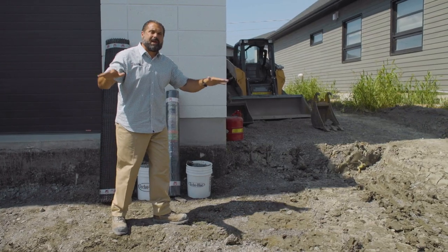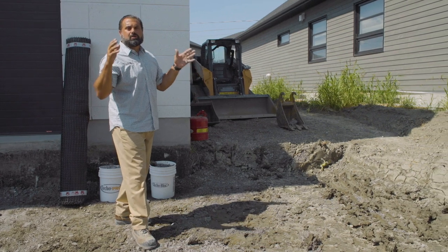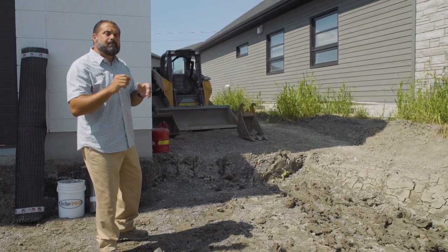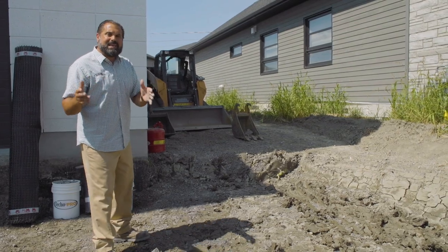The porous concrete base will be installed and allowed to cure. Then we'll tap content and edge restraint, screed a one inch number eight bedding layer, and begin the installation of our concrete paving slabs with a proprietary spacer system and our AquaStorm grid pavement system. Once that's done, we're going to have a one-of-one segmental permeable pavement overlay.